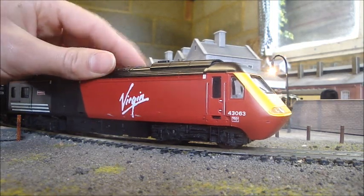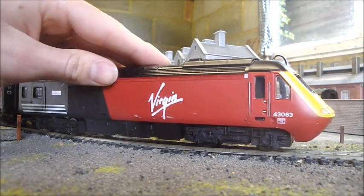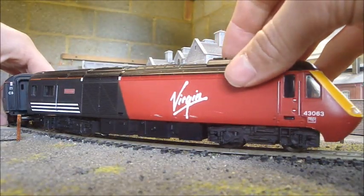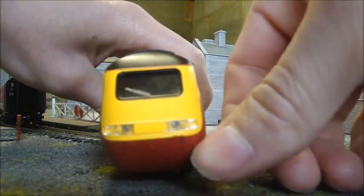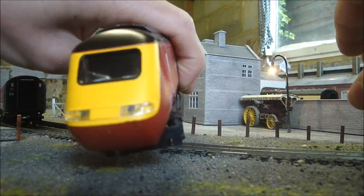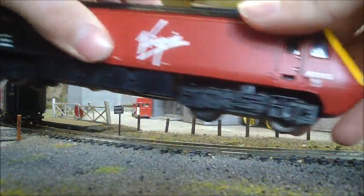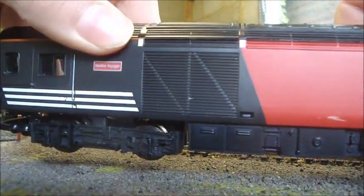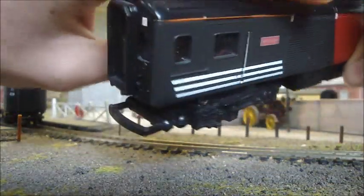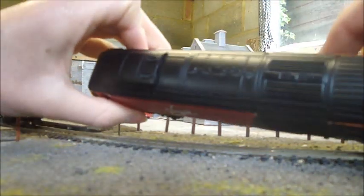This is one of the later models, from around 2000, as you can see in Virgin Trains livery. This is the power car. From the front, there are light clusters with filament bulbs behind them that only light up when you drive them forwards — there's no rear light when going in reverse for the other power car. The detailing is fairly good on the bogey, but nowhere near as good as the modern offering. It has the general looks of the HST and does look really good. The roof detail is very good too.